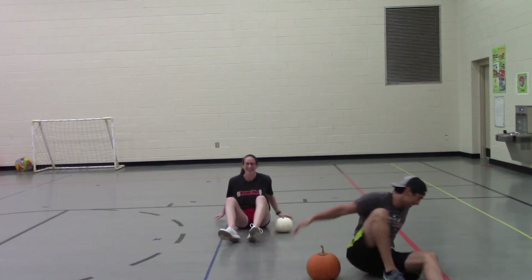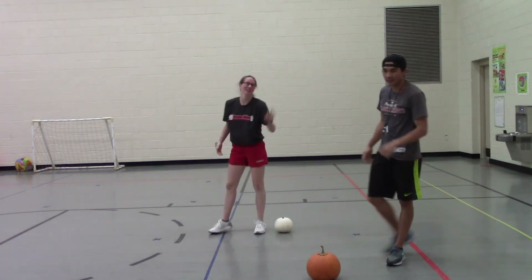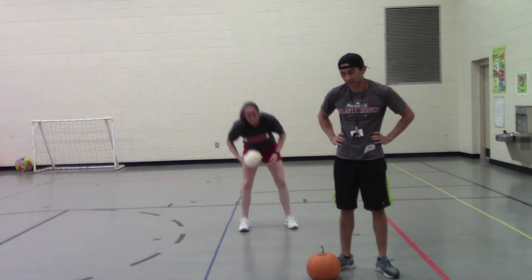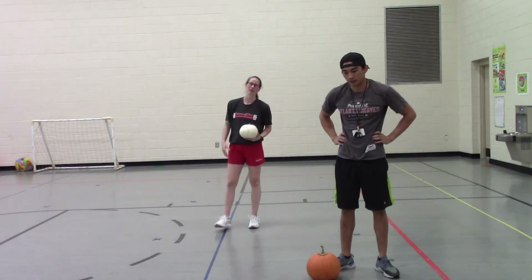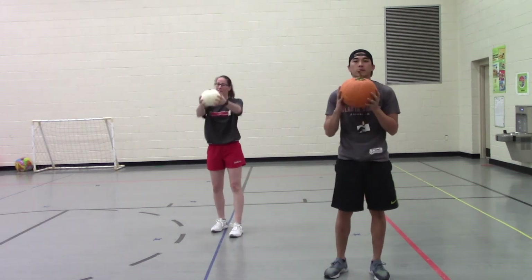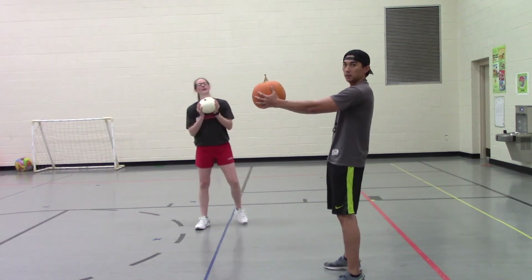Good job! Next one we've got the squat to work our quad muscles. You can either hold the pumpkin right by your neck or hold it straight out in front of you. We've got ten — ready, go!